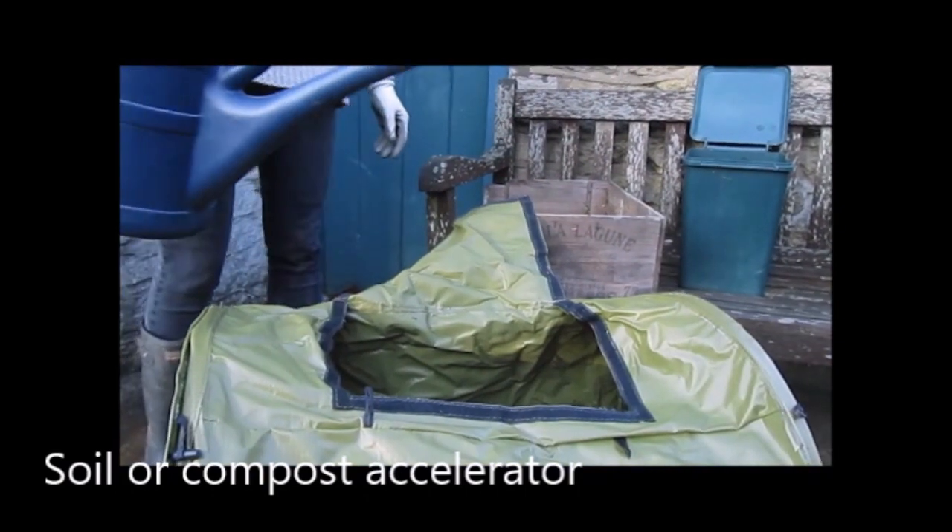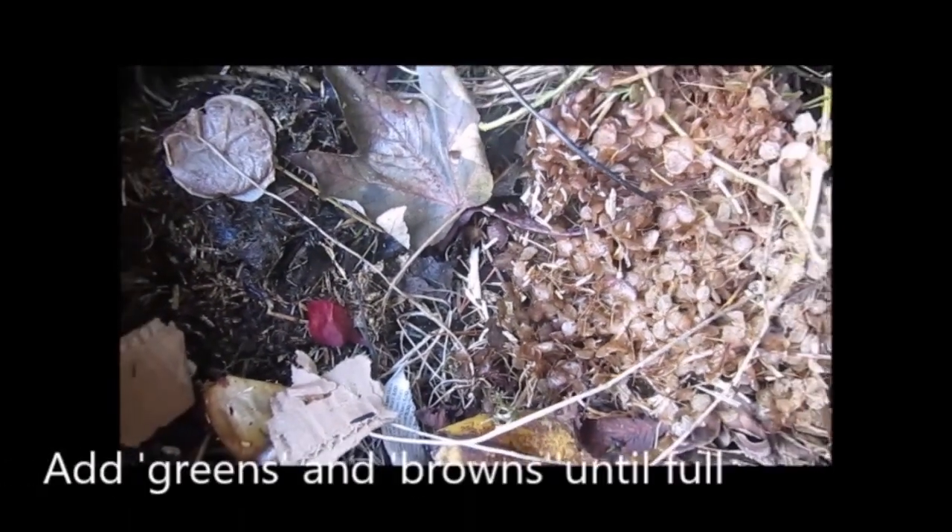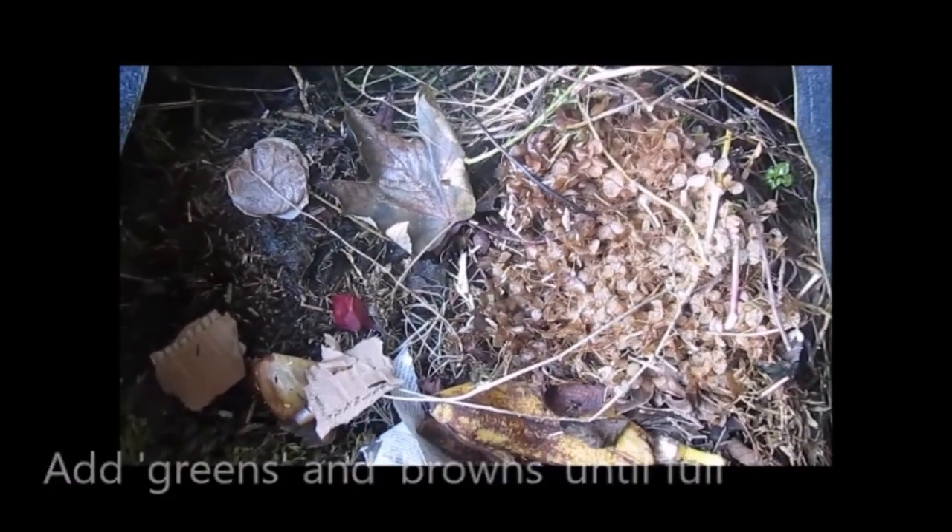It's also important to keep your compost damp, so add some water as necessary. Continue to add alternate layers of greens and browns until your roll mix is full. The fuller it is, the better it works.